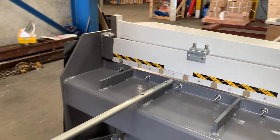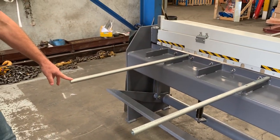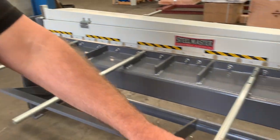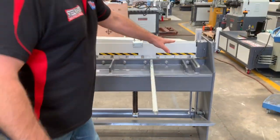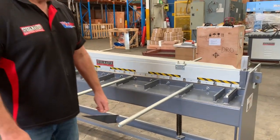We've got a calibrated squaring arm here on the left-hand side that runs all the way across. The cutting side is from right to left, which all Australian design guillotines do.